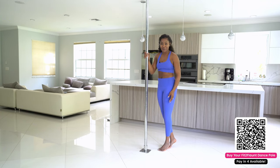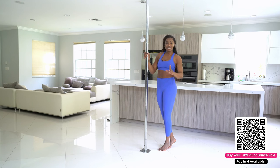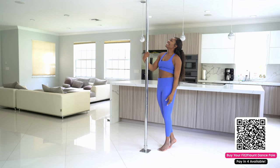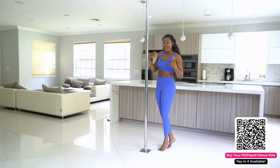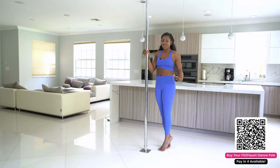We worked super hard on this new dance pole — my engineering team, my manufacturer — we went through iteration after iteration. It's two years in the making to bring this to you, and I can't wait for you all to try it out. I'm so excited. Thank you so much for being part of this amazing community. And as always, if you need to reach me or any members of the team, shoot us an email or DM us on Instagram or Facebook — we are at your disposal.